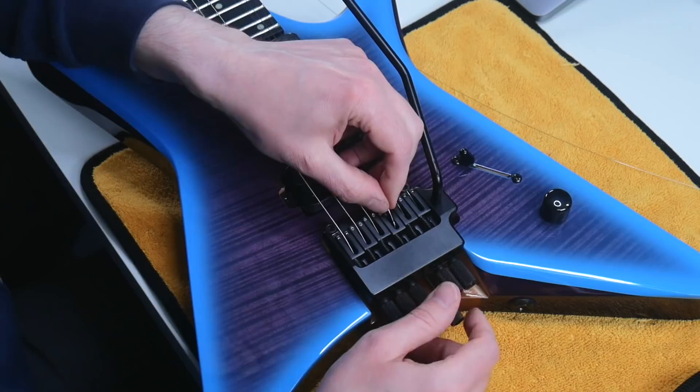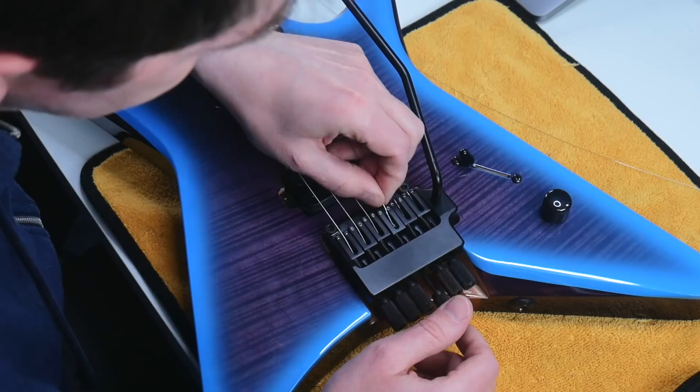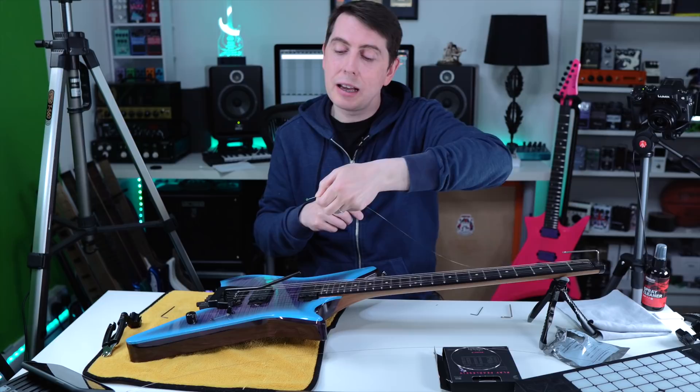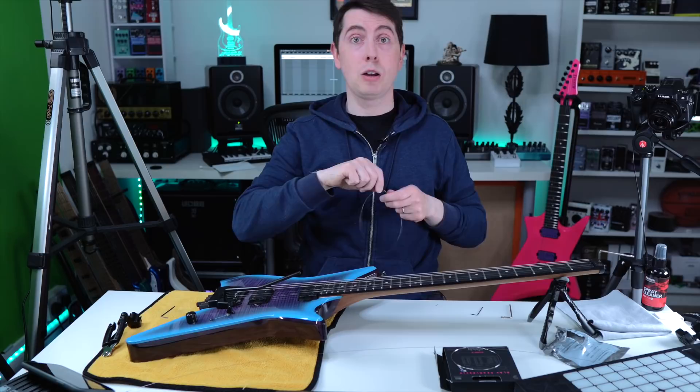Twist it until you can get the right angle for the string to come out of the trem. Basically if it's facing the right way it's much easier to come out; sideways it's more or less impossible. So just clamp it and twist, get that angle to lift it out — that will save you faffing around with that G string. Nobody likes to faff around with the G string.